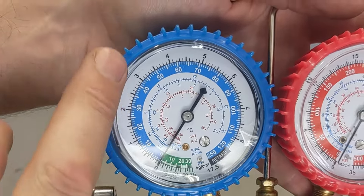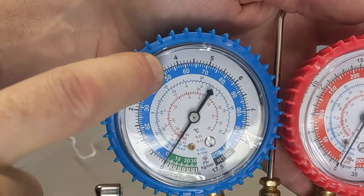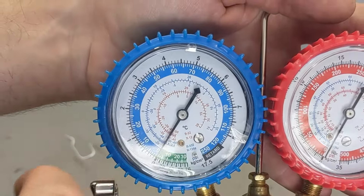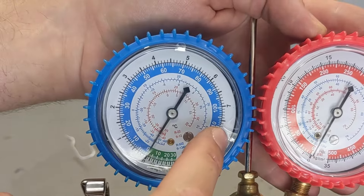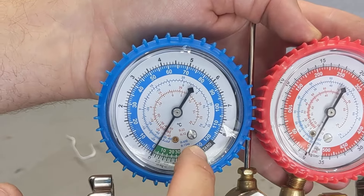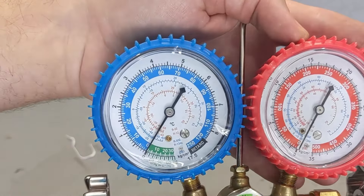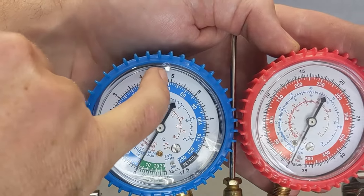So where does your pressure need to be on your AC? We're going to hook it up and I'll show you on mine. Under 50 is a problem. 60 to 70 is where you want to be. Over 70 is too much. How do you read this pressure? You read it when the AC is running. If you read it when the AC is not running, you're going to be in the 150s — that's not an accurate reading. You want your reading when the AC has been running for several minutes, so you should be between 60 and 70.